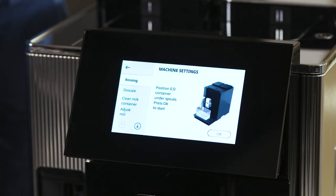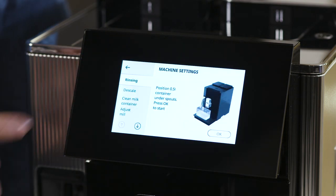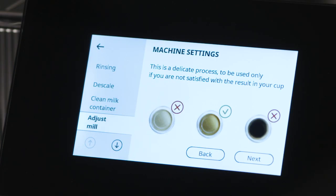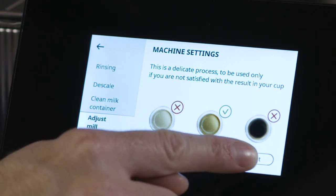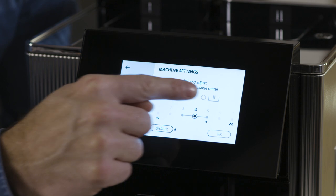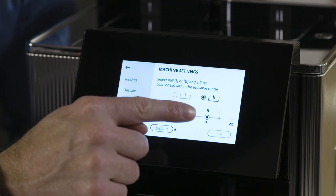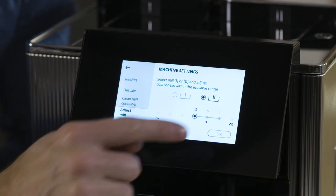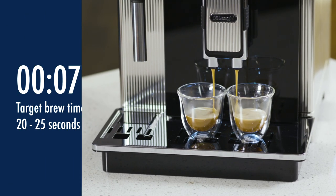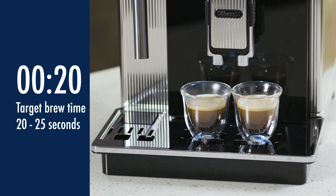Press the settings menu and select adjust mill. A tutorial is displayed with suggestions on the grinding level. You can follow this by pressing next or skipping. Select the beans container you want to change and follow the on-screen instructions to adjust the grinder to suit your taste. Note that it will take a few deliveries before the perfect results are seen in the cup.